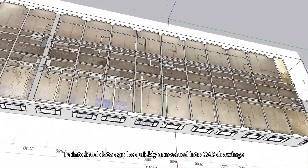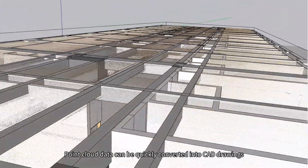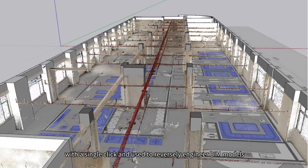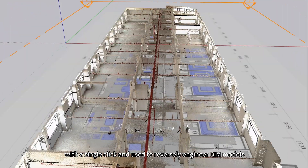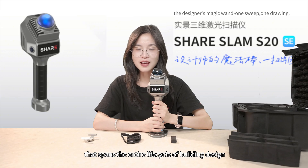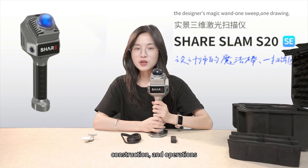Point cloud data can be quickly converted into CAD drawings with a single click and used to reversely engineer BIM models, providing a comprehensive digital foundation construction that spans the entire life cycle of building, design, construction, and operations.